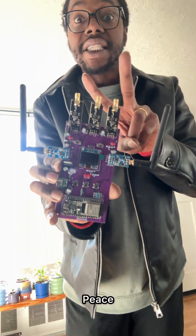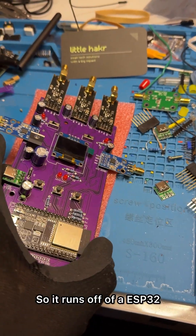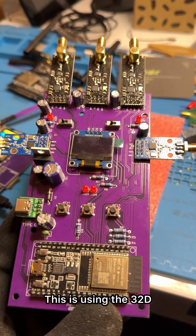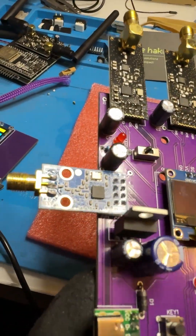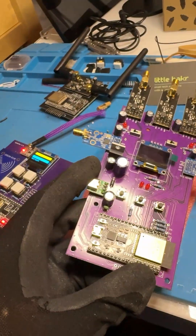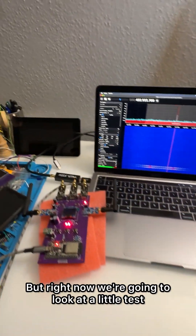So this is it — see the second box to the left. It runs off of an ESP32, this is using the 32D, and it has two CC1101s and also three NRF24s, a USB-C port, and a few other things.